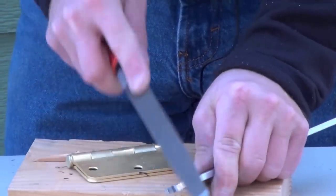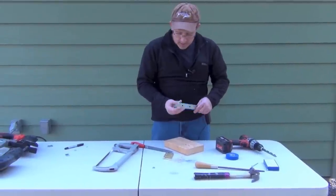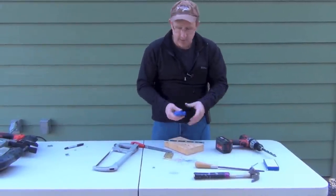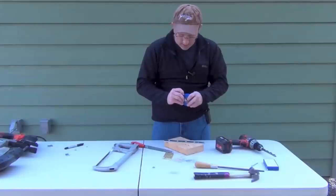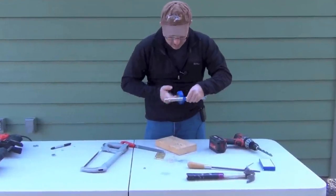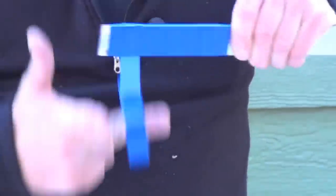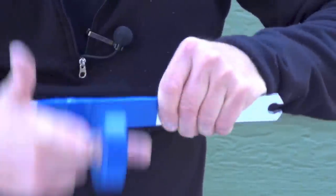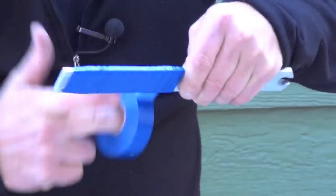I'll spend some time making this really pretty. We got this all filed down. The next thing you want to do is grab some electrical tape, gorilla tape, duct tape, or whatever you've got and wrap around this handle like crazy. Get back about here and then just wrap a million times — maybe a million and a half times — to make it pretty.